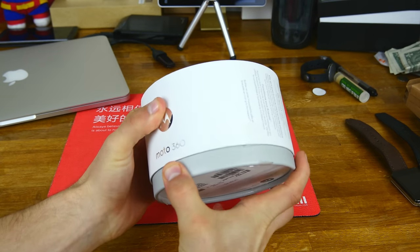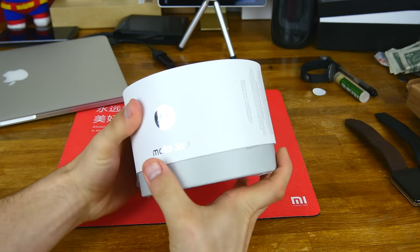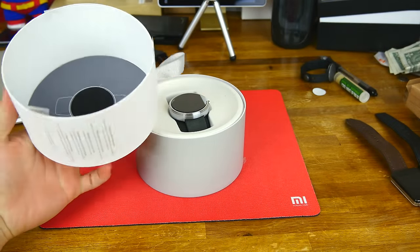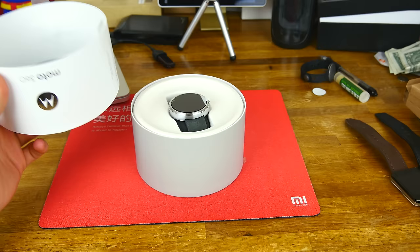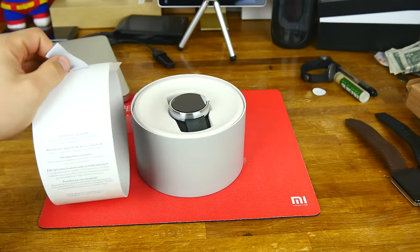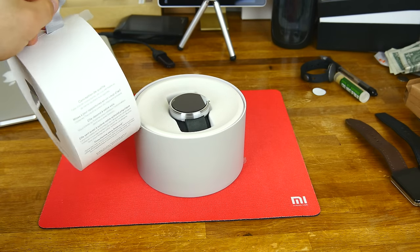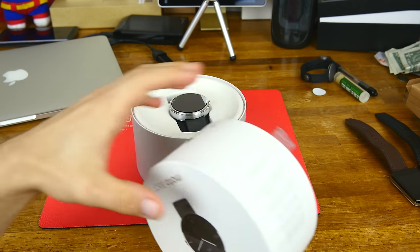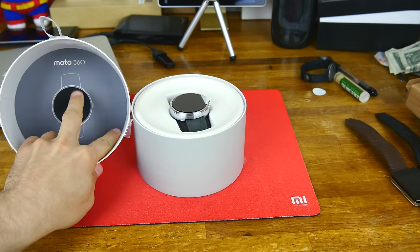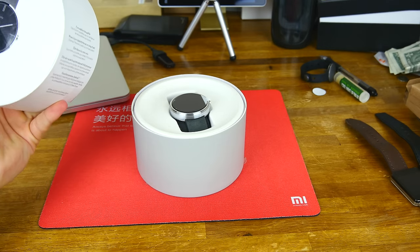Let's go ahead and open this up. I did already pre-cut it so I can open it a little bit easier. Immediately you can see it's got this really cool round box with the round watch face — pretty good idea. It is a nice thick box. It's got this little pull tab here, which would help it hang up on a rack in the store. On the inside it's got this nice little piece of rubber to keep the watch face from scratching, so you can reuse this box.